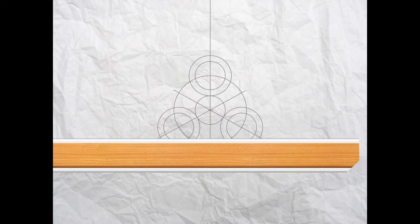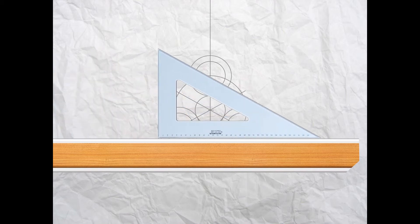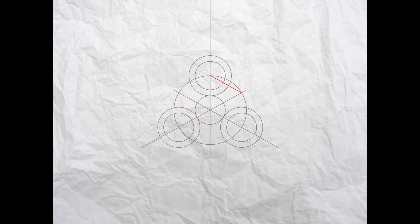Now we're going to establish the tangent point. Take your 30 degree set square and go from the middle of that top circle down to the point where that 30 degree line intersects the large diameter circle. Now set your compass with the point as shown and the lead exactly at the tangent point, so when we draw around it, it meets the other bottom right circle perfectly.